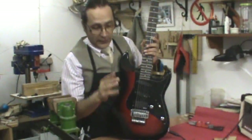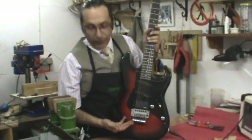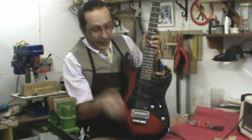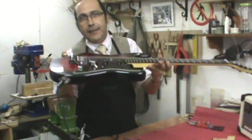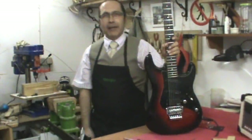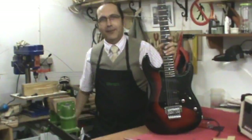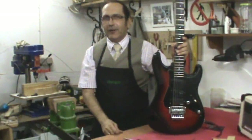Esa variación, con nuestro afinador y con paciencia, la podemos corregir con los micro afinadores y dejar la guitarra perfectamente calibrada, para que no tengáis que seguir dándome dinero. Pero ¿no veis que cuando tengo dinero me tengo que vestir de chaqueta y no me gusta? ¡Venga, hacerlo vosotros!